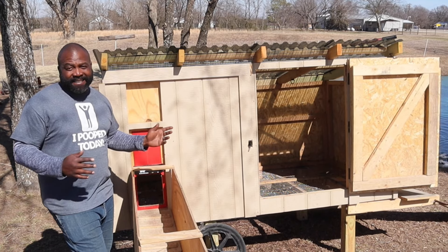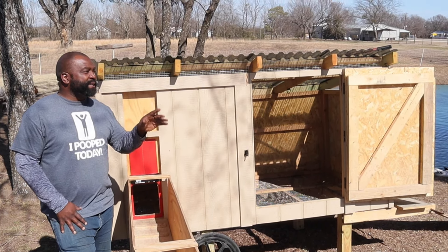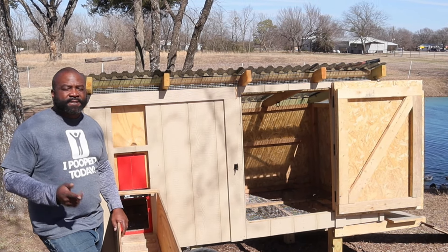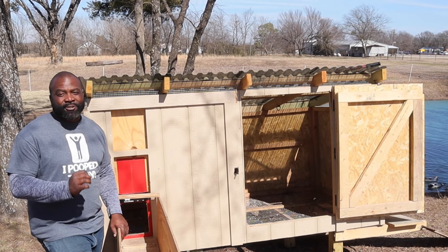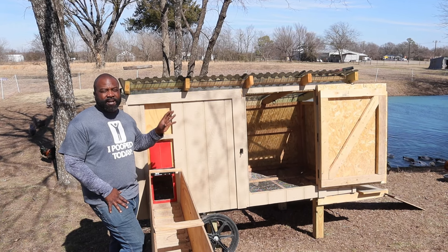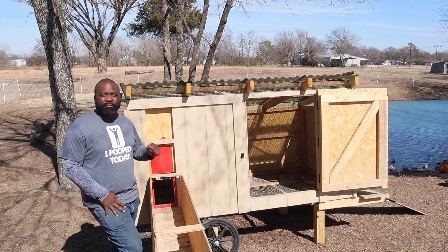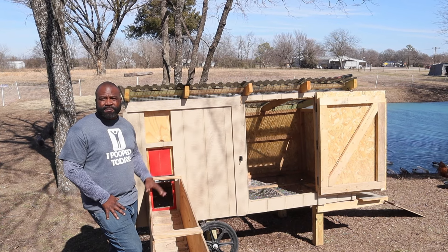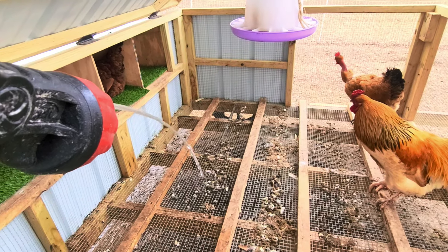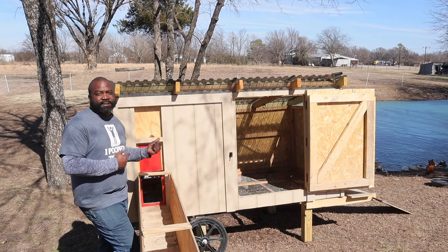Mrs. Naked Gardener's favorite functionality of this coop is how easy it is to clean compared to the chick shaw. With the chick shaw we couldn't find the one-by-one hardware cloth, so we used the half-inch by half-inch, and it's a pain because the droppings from the chickens are huge — and ducks are even larger. We found the one-inch by one-inch at Tractor Supply, and it makes spraying down the poop a lot easier — I spray it out in less than three minutes, versus about 10 minutes on the chick shaw. Definitely get the one-inch hardware cloth if you want to do something similar.